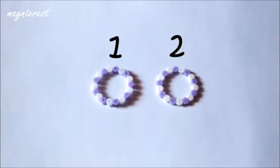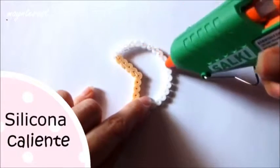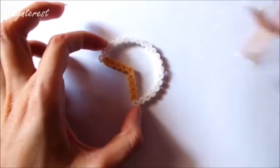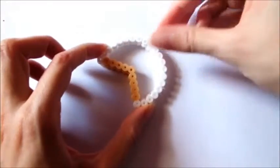Una vez que tenemos todas las piezas hechas vamos a montar las tartas. Para pegar todas las partes vamos a necesitar silicona caliente. Vamos a empezar poniéndole silicona a esta plantilla que se supone que es el bizcocho. Y muy rápidamente vamos a pegar otra de estas partes encima.